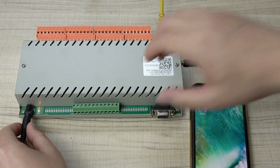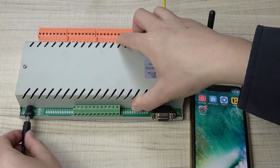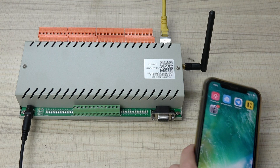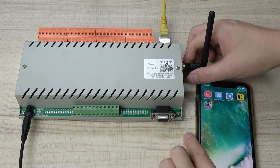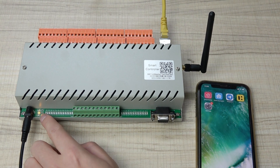We can re-power the controller: power off and power on. After it restarts, you will see the LED indicator turn yellow, which means the Wi-Fi is working in TCP server mode.